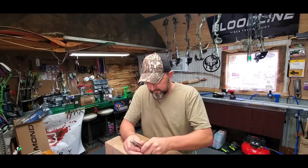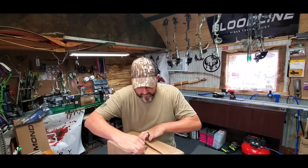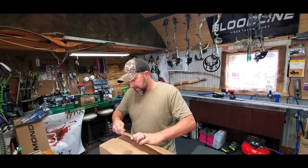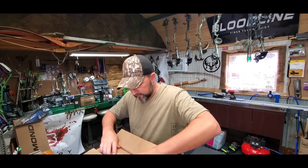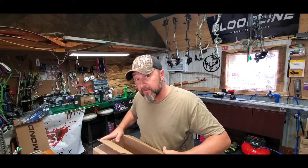I'm not sure which one's what, so I'm just gonna open a box and get it out. Okay, so this is going to be the Vista 33.